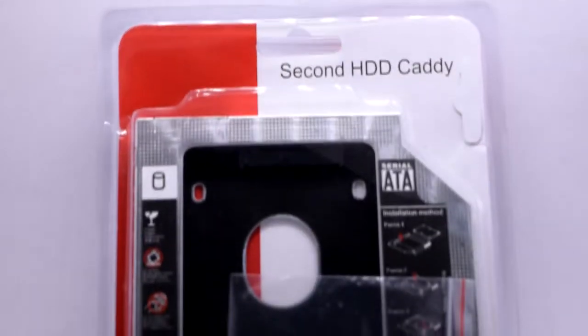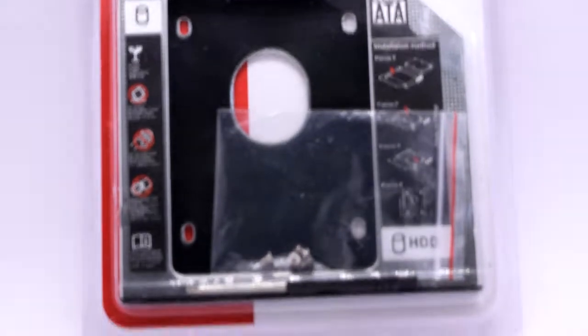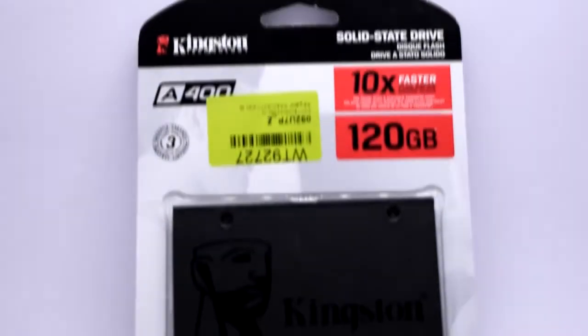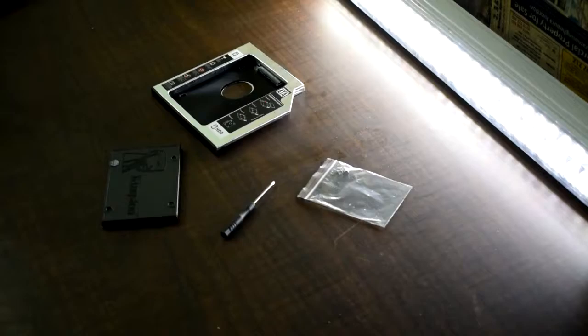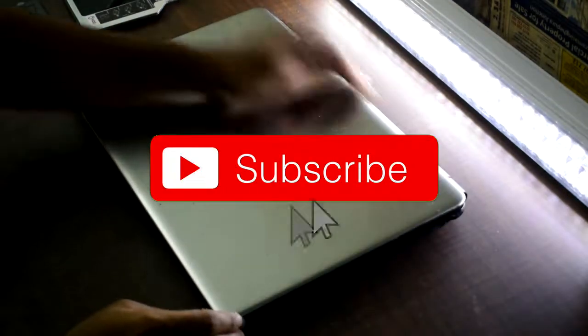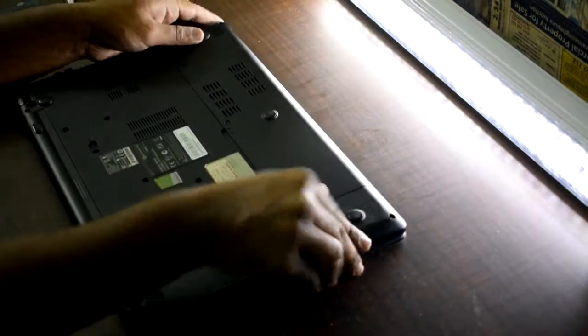In this video, you can use the SSD slot and HDD slot. You can also use the optical drive or DVD and CD-ROM drive. Both the SSD and HDD slots are available on this laptop.